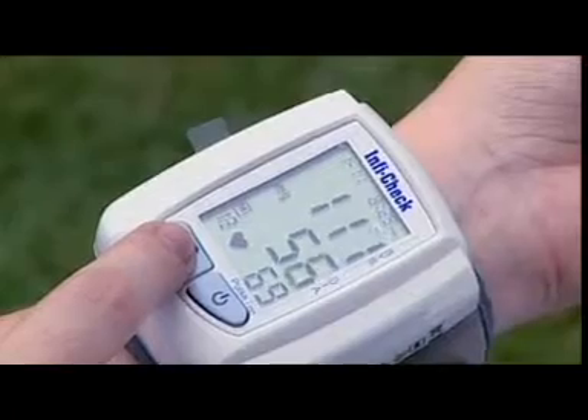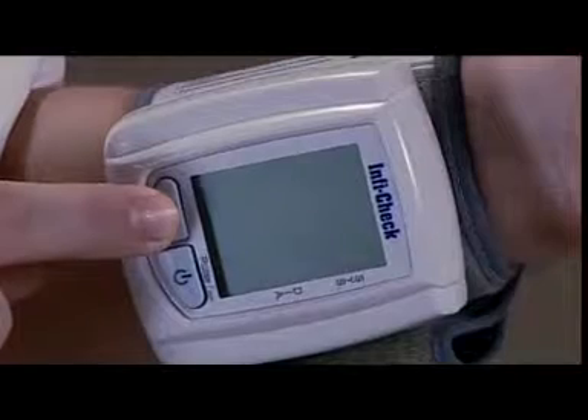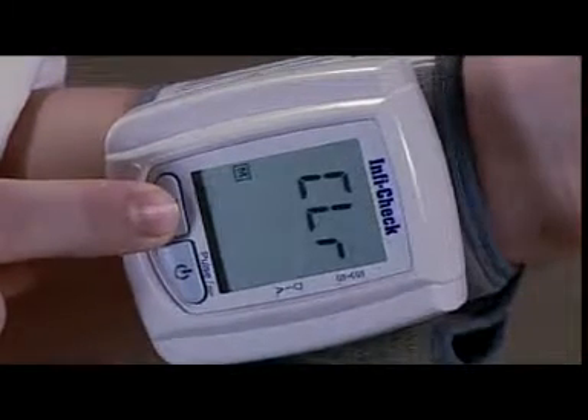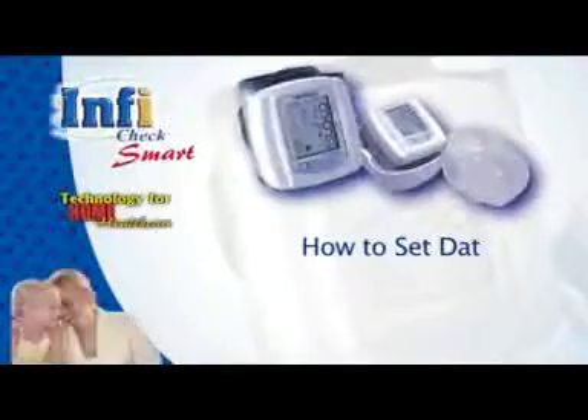If you want to delete the memories, press the M button in off mode and keep it pressed until you see 'CLR' (clear) on the screen.